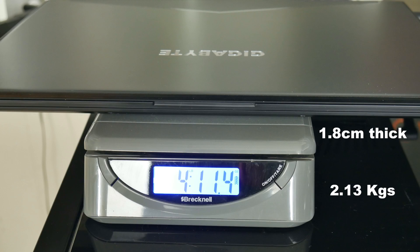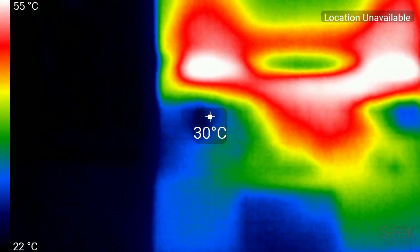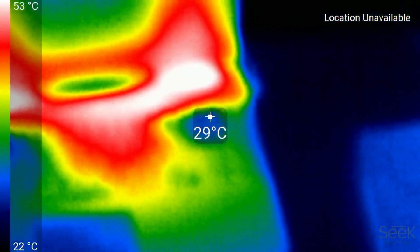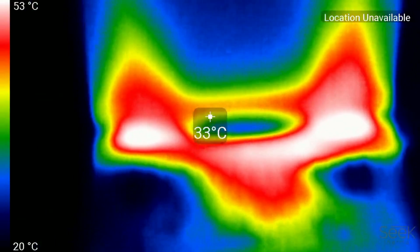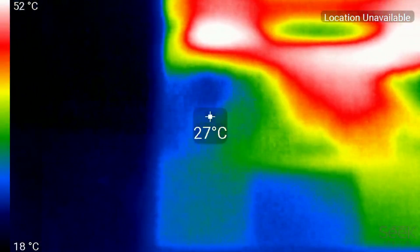At 4lb 11oz and 1.8cm thick, it is very portable, and with the aluminium build one would expect the chassis to get quite warm. You can see where hot air is drawn in through the keyboard so the corresponding key areas are nice and cool. The centre of the keyboard is warmer for sure but it's not bad. Most of the heat is at the back near the hinge which is away from the user.